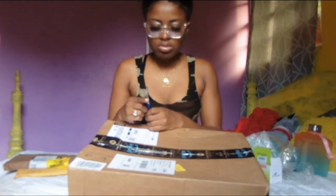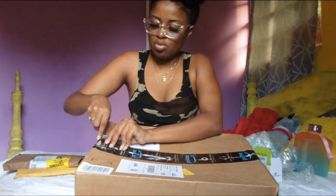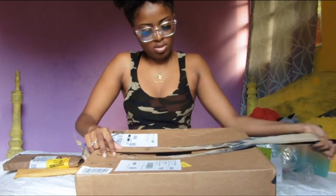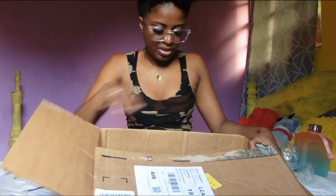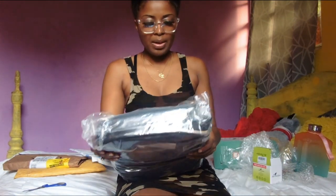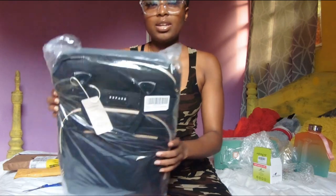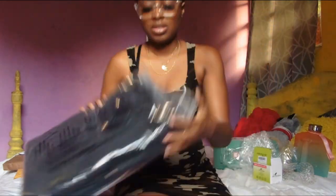The next package is this big bag — it's big for a reason. Excuse my little scissors, I have a problem with them. The scissors did what they had to do. This is a diaper bag, that's what they call it. It looks really nice, I like the colors — I actually chose the color.